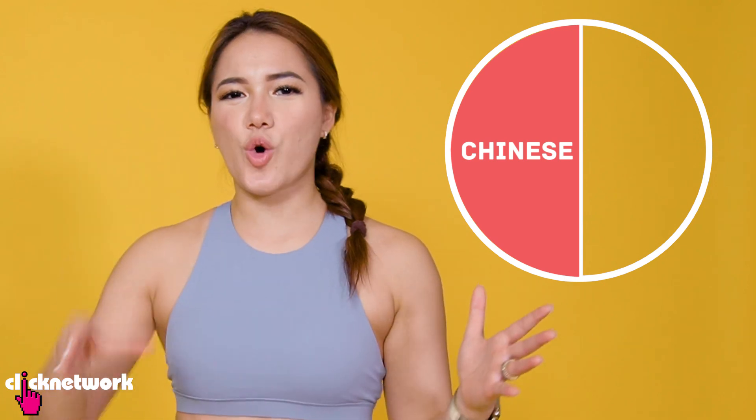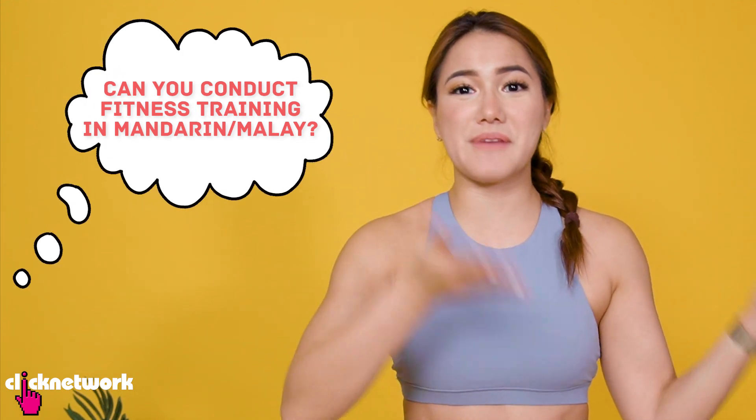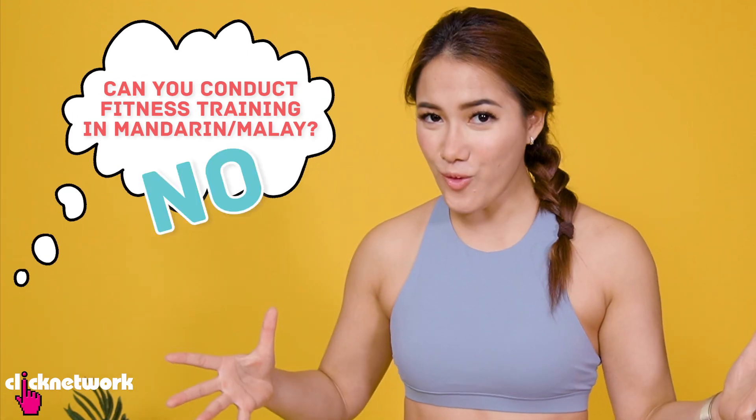The reason for this is because I'm ethnically mixed. I'm half Chinese, quarter Malay and quarter Jewish, and the other day my friend did ask me if I was able to conduct fitness training in Mandarin or Malay. My answer was probably no, but I thought it'd be funny and a bit of a challenge if I tried anyway.